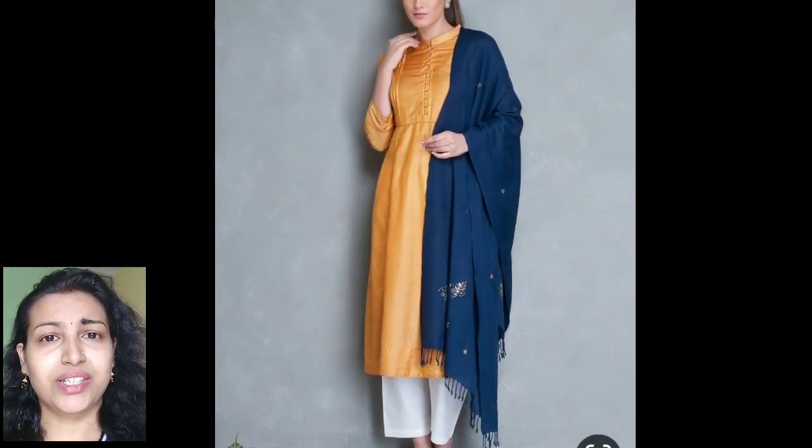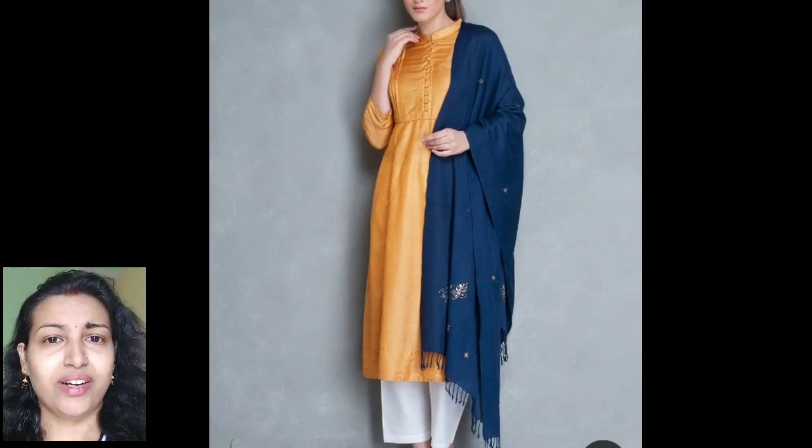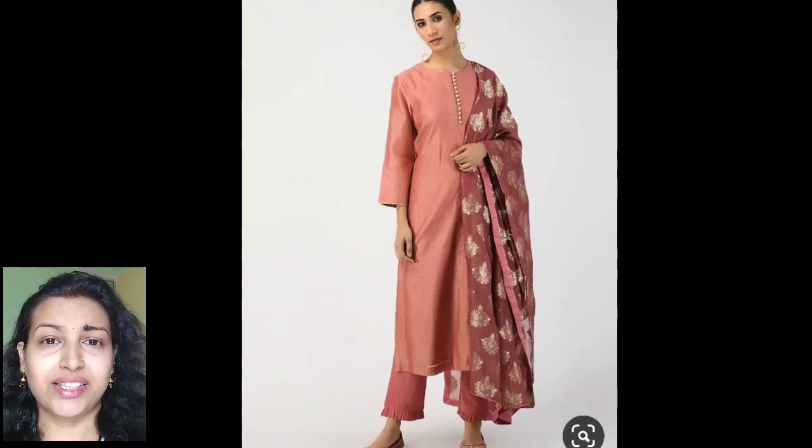In this kurti they have given simple pin tucks in the neckline with some fabric buttons — it's a collar neck kurti looking very elegant and best for office wear. If you don't want any heavy work, you can simply put some golden buttons from the neckline down to the waist or apex point to create a similarly stylish look.